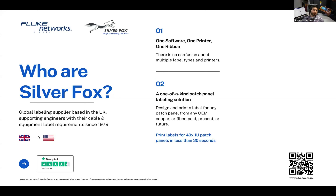An incredibly unique aspect of the Fox in a Box is the ability to design and print a label for any patch panel from any OEM — copper and fiber, past, present, and future — and print the label on site. This is a new feature rolled out this year. A user can print labels for 41 patch panels in under 30 seconds. When you compare that to the speed of a handheld, especially considering it's the exact size, it's pretty significant. It's available in adhesive and non-adhesive formats for panels with label windows.